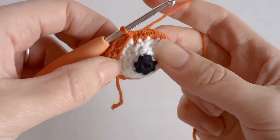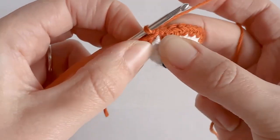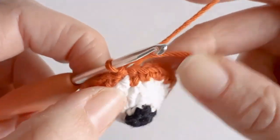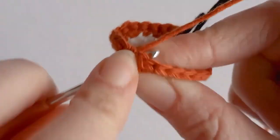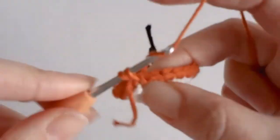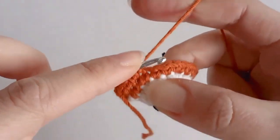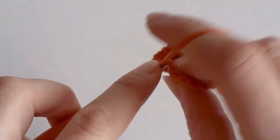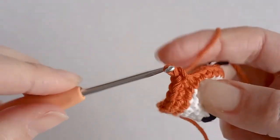Now that we have 24 single crochets around, we need to increase to 30. Go back into the stitch that we slip stitched into and make two single crochets. So one increase and three single crochets, then one increase and three single crochets. Just do that all the way along.